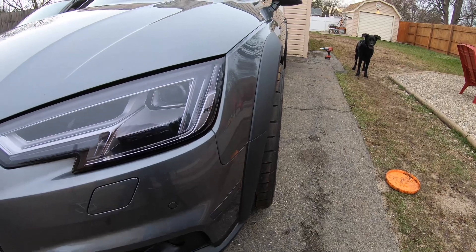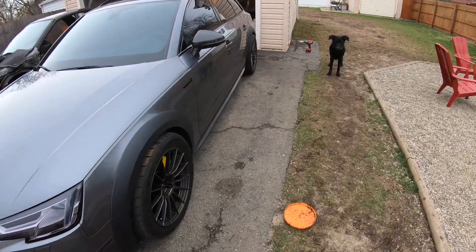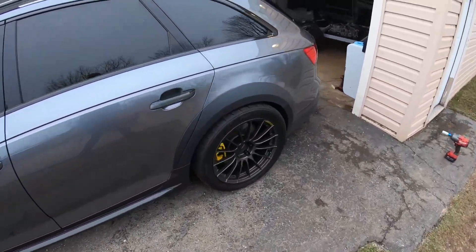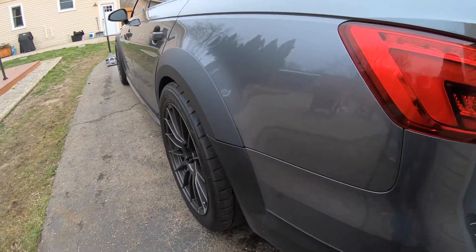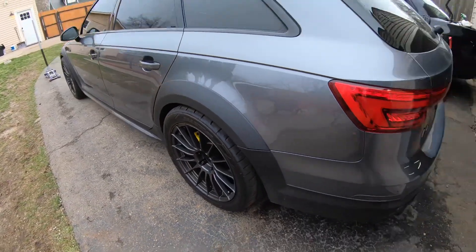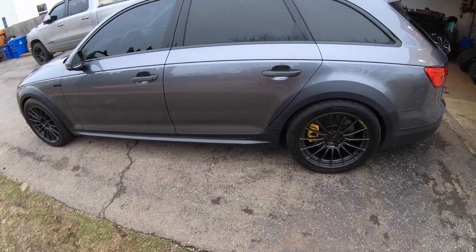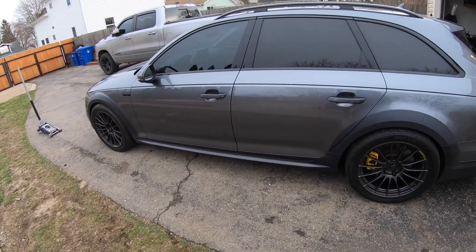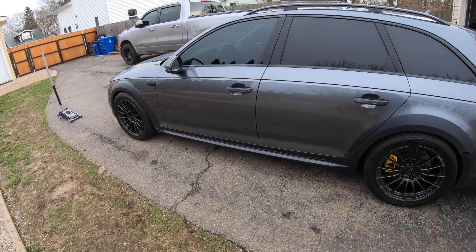I'm thinking slight adjustments in the front end - not sure everything we're going to change this year for autocross. Summer wheels are on, pups are outside ready to play frisbee, and the snow is gone, so we are ready for autocross season. Lots to do still - I want to see how this thing settles out and we'll get a good thumbnail for you.